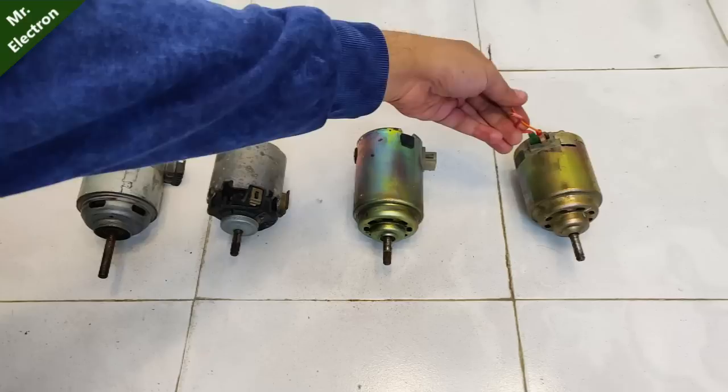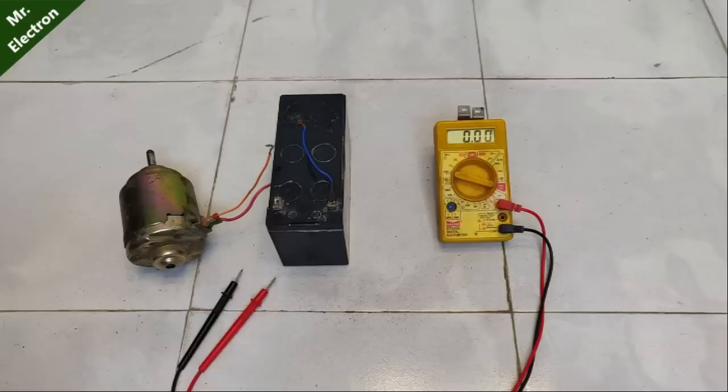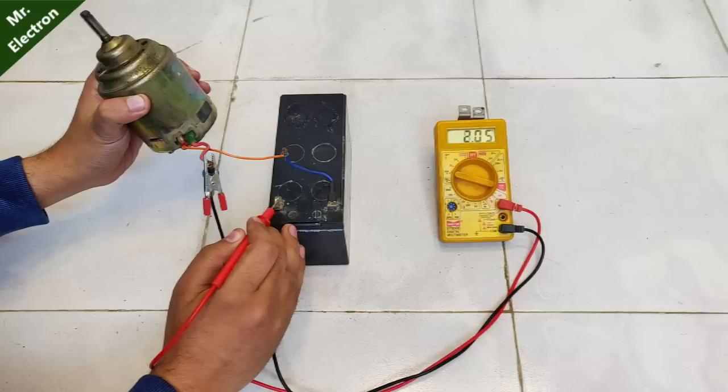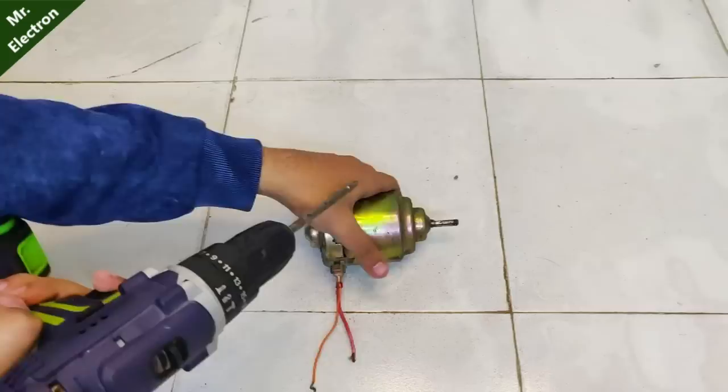Hi guys, you're watching channel Mr. Electron. These four DC motors you see are high-current motors, all rated at 12 volts, but we have to find out the maximum current rating. You can see how thick the copper wire is inside, and the commutators. Using a 12-volt 7Ah UPS battery, the running current is around 2 amperes while the starting peak current is up to 5 amperes.